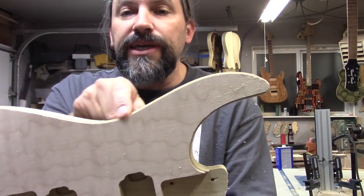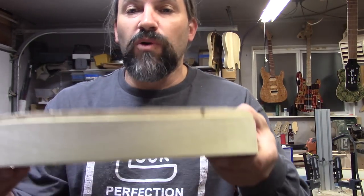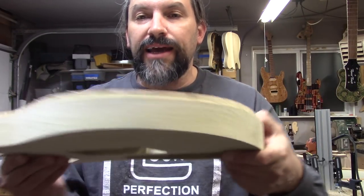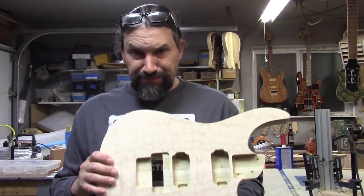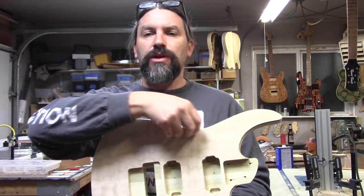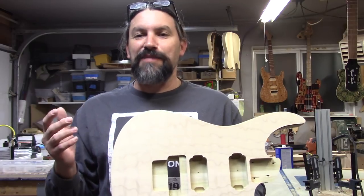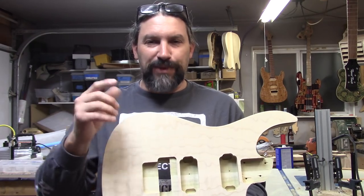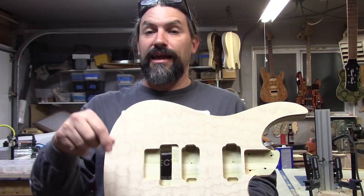We now have a nice channel for our binding and what's more, it has followed the contour of the forearm cut — it's going to be totally cool.